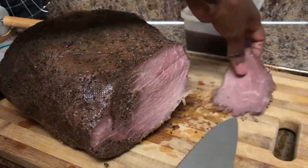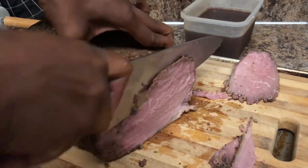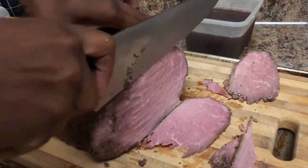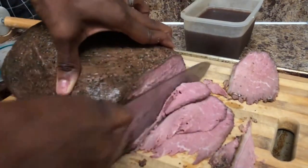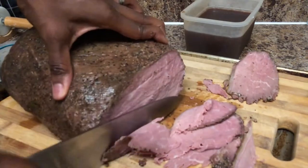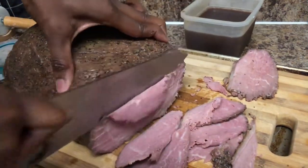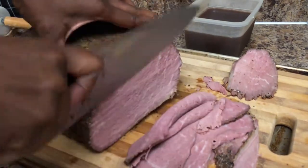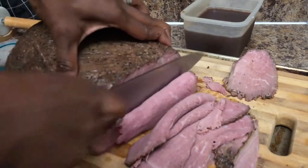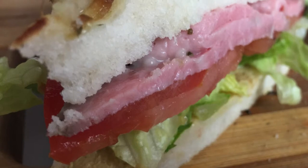This sous vide deli style roast beef is still nice and rosy in the middle. If you want yours cooked a little more, you can adjust the temperature higher so it's not as pink — it's just a personal preference. When it's done and all sliced up, you can make nice sandwiches, French dips, cut it in thicker slices or cubes for stir fries, beef stews, and a lot more.